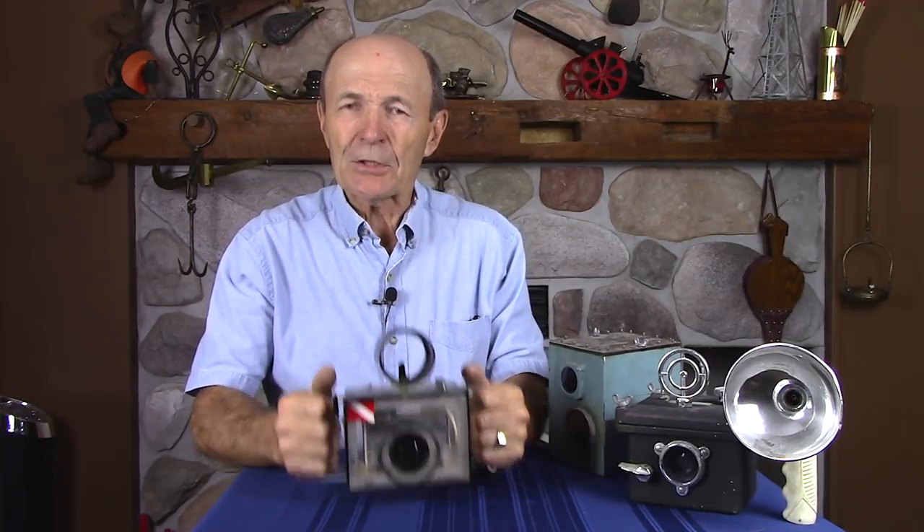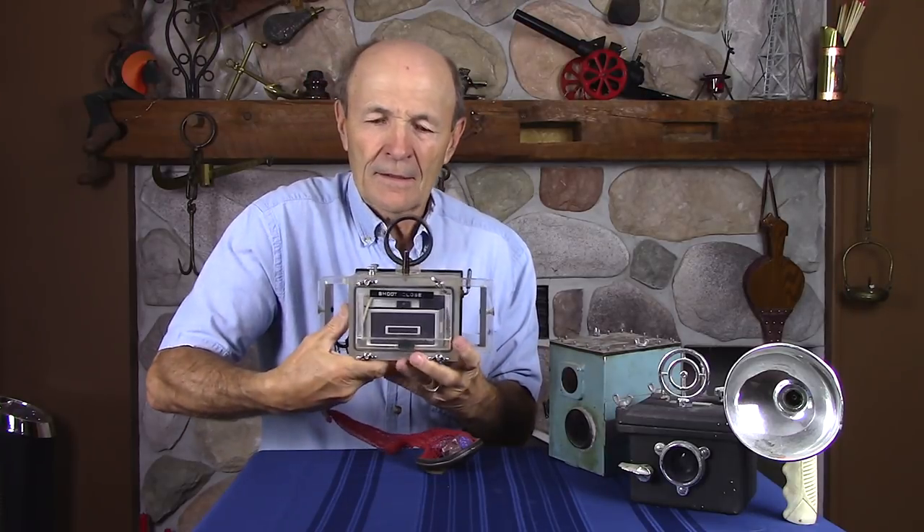When I taught my underwater photography classes, I said to people: you want to get a good picture, get close. If you want a really good picture, get closer. And if you want a great picture, get closer still. You have to be within two and a half to three feet to get a good picture — I don't care how good the lens is. In fact, the wider the angle lens, the closer you should get. So this gentleman learned that, and he took a piece of tape and wrote 'shoot close' on it to remind himself.